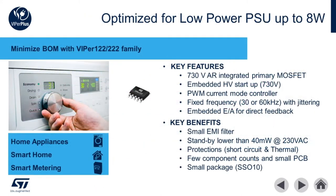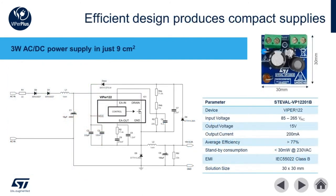The Viper 122 and Viper 222 have been optimized for low BOM count power supplies for home appliances, smart home devices, and smart metering applications up to 8 watts. This family features a 730 volt avalanche rugged power MOSFET and embedded high voltage startup. The embedded error amplifier makes the Viper 122 and 222 suitable for both primary and secondary side regulation. The integrated features such as error amplifier, 730 volt MOSFET, and high voltage startup make the Viper 122 and 222 an ideal solution for low BOM count offline buck converters.